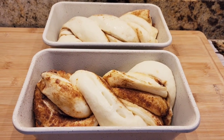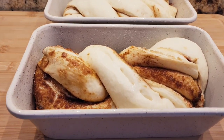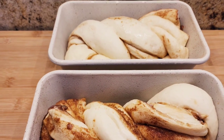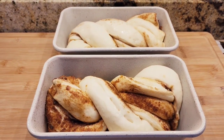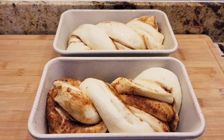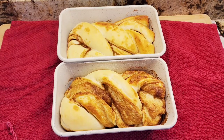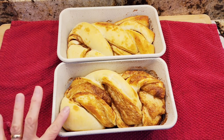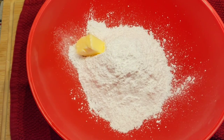These are my cinnamon swirl breads — I let them rise another two hours and they are beautiful, look at that! I have a 350 degree oven that is waiting, nice and hot. We're going to put those in just until they get a nice beautiful golden brown top. Here are my two loaves — they are beautiful. I cooked them for 20 minutes.